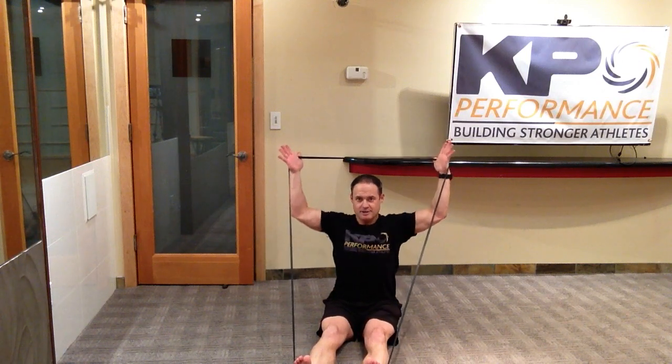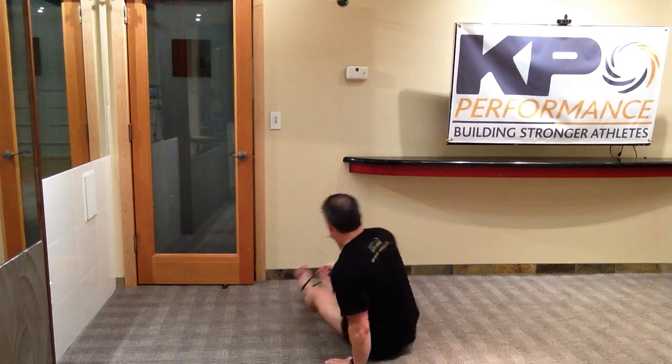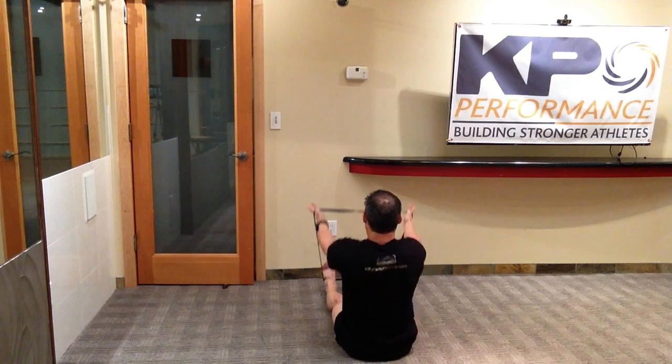I'm not going to have range from the bottom all the way up, so what I want to do is make sure I can bring the arms all the way up. If I lose it here, I lose it here. Your movement is to draw the shoulder blades down and back as you go.